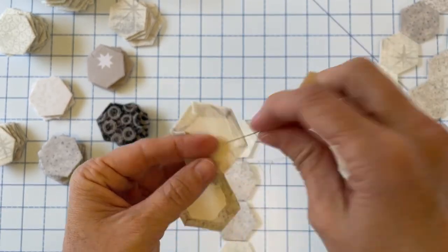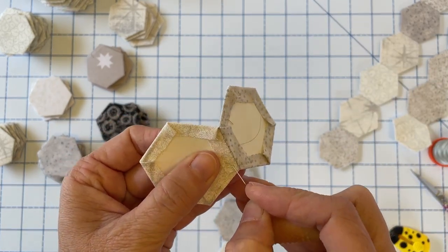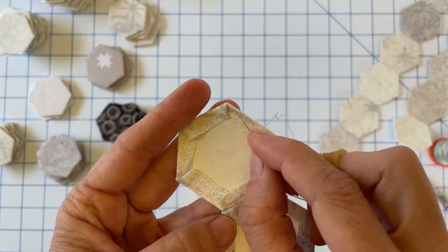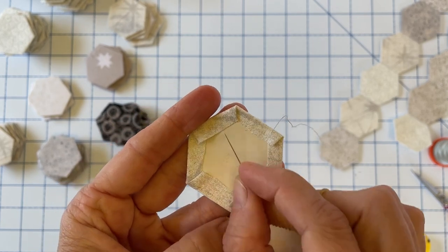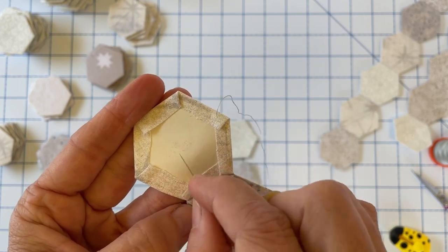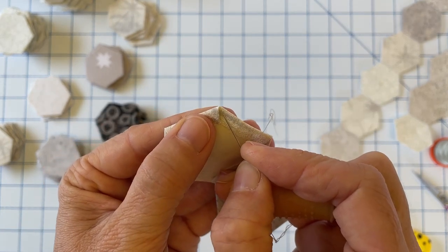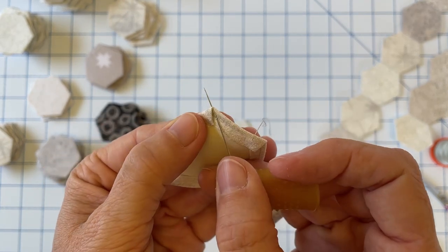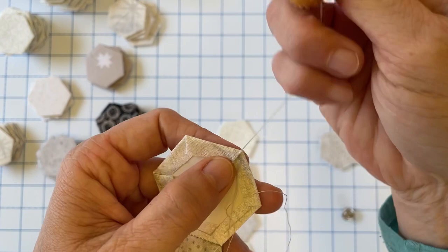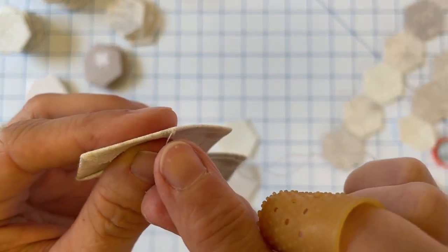I've gotten into the habit of just carrying my thread underneath the seam allowance. We started here and I'm just going around underneath — the reason I'm not going directly across is because I need to get my paper out later and I don't want my thread to be in the way. So before I pick up the next piece I'm going to go ahead and bury my thread just like I did with the first piece, and bring it up close to that edge where we're going to start stitching.